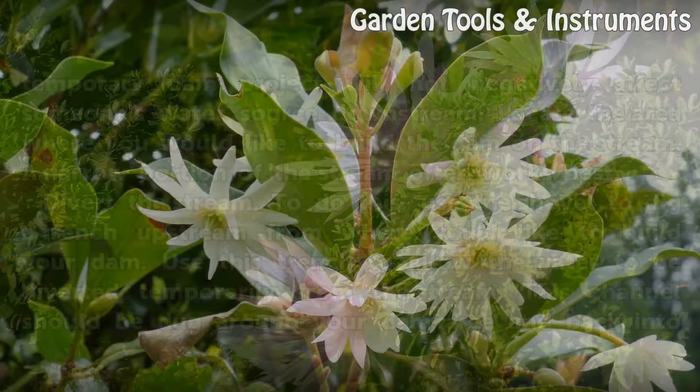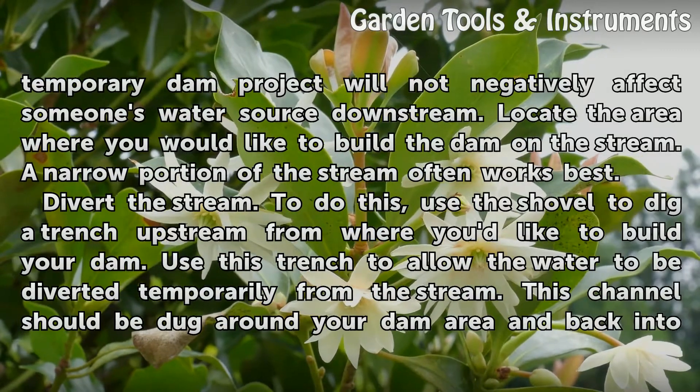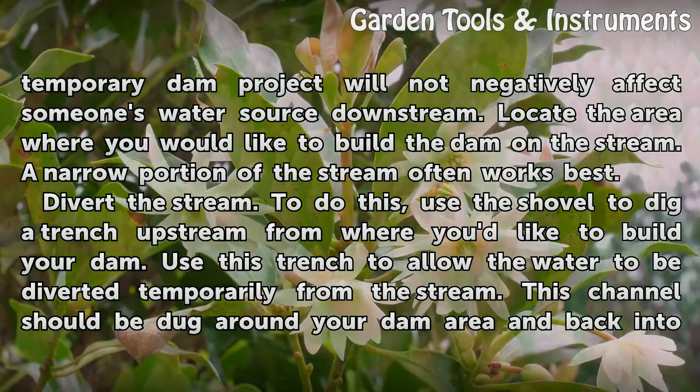Be certain your temporary dam project will not negatively affect someone's water source downstream. Locate the area where you would like to build the dam on the stream — a narrow portion of the stream often works best.